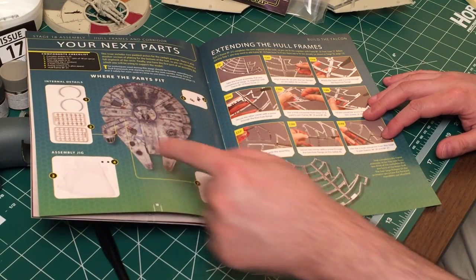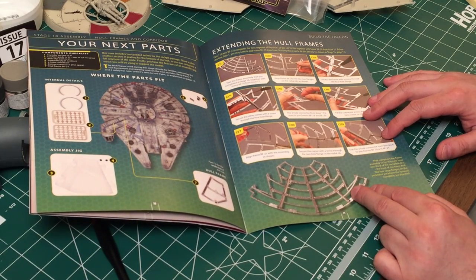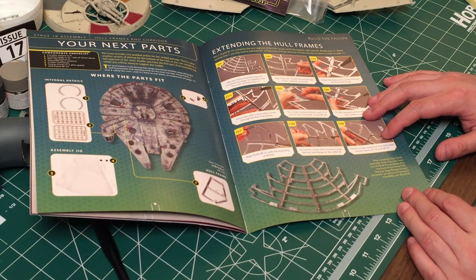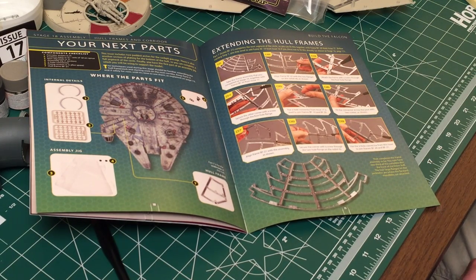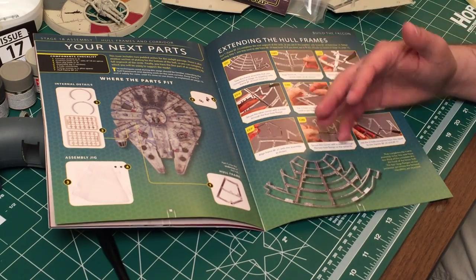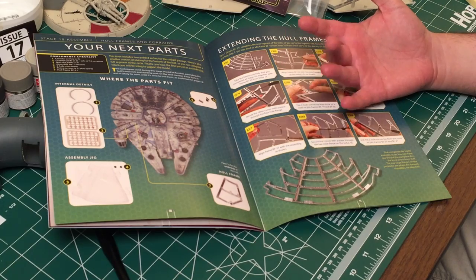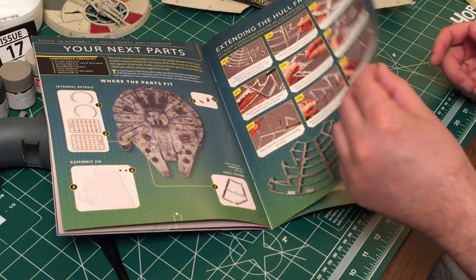We have our corridor pieces and our first piece of assembly jig. The first four sections of the framing will be complete this issue — you now have one-third of the complete disk. So that's pretty cool. By probably the mid-30s or maybe even around issue 40, I would expect the whole bottom hull to be completed. If we take 40 issues to do the bottom and another 40 to do the top, that only leaves us 20 issues to do the mandibles and all the side pieces.